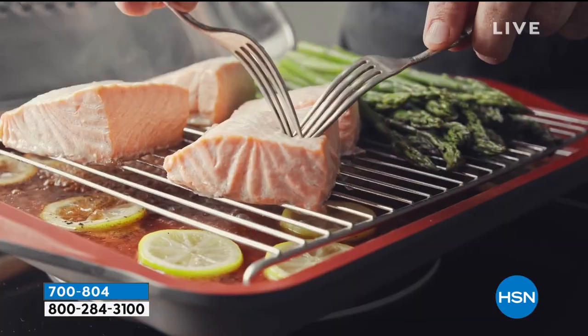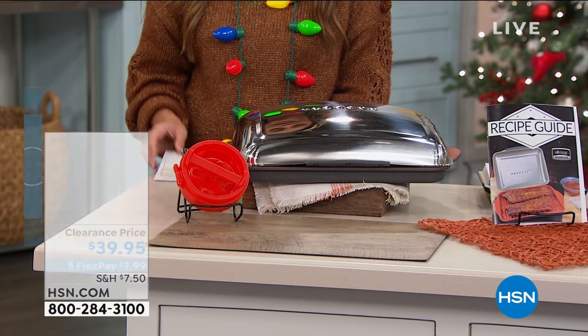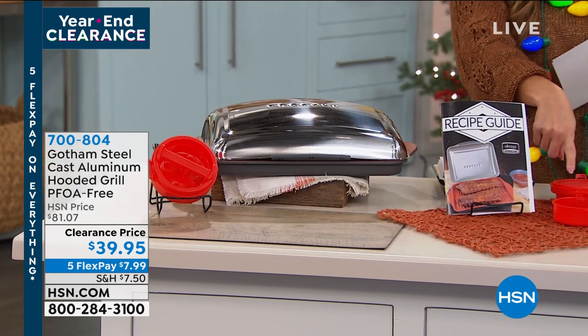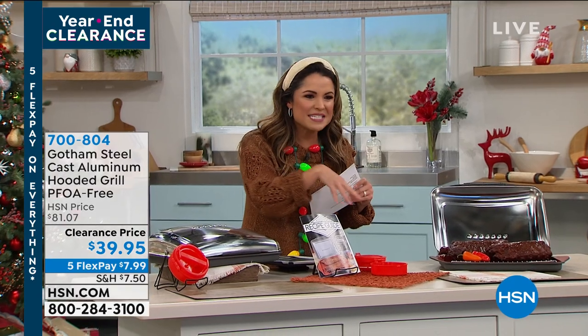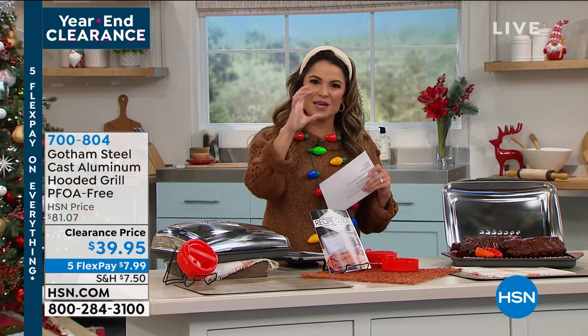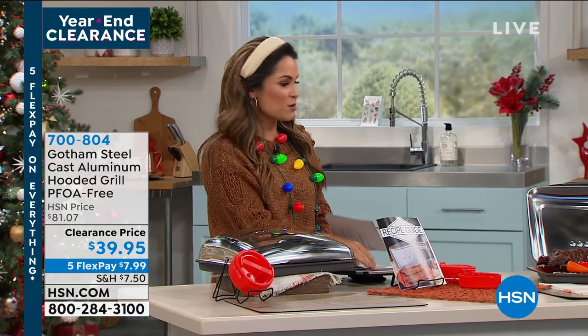It creates its own induction cooking. You're going to get a steamer rack as well, a recipe booklet, and a stuffed burger patty press. You can take your burger meat, throw some cheese in there, some jalapeños, whatever little secrets you want, push it down to make stuffed burgers, and then pop them on your grill inside your house.